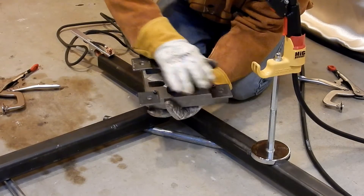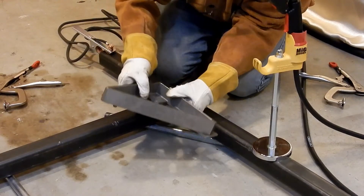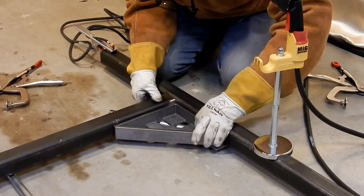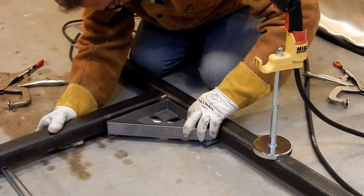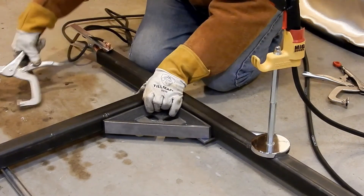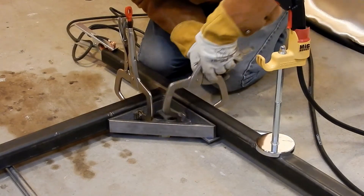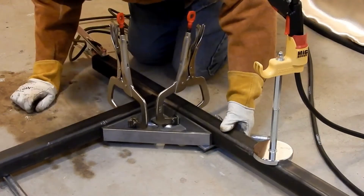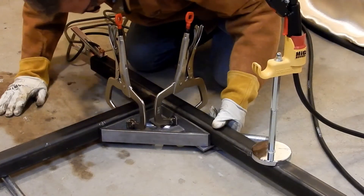These tabs are ones I've constructed to make them a little longer — it comes with shorter tabs, but they're going to be making larger ones. So I'm going to put my mark, slip it under here, and find the alignment that I need. Line it up with my mark, and simply lock it in here and lock it in here, and then we're going to check the alignment. Looks good.